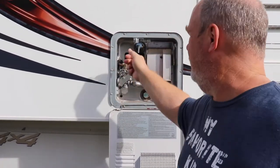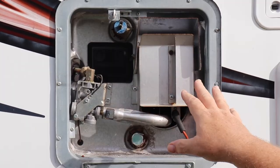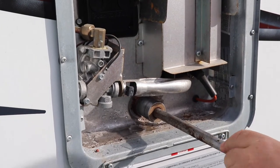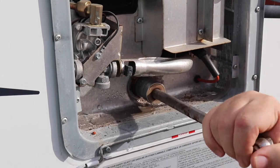I open this valve here just to be sure there's no pressure. There's no hot water in it, it's just water. Righty tighty, lefty loosey. And you're going to get a little wet here, maybe.